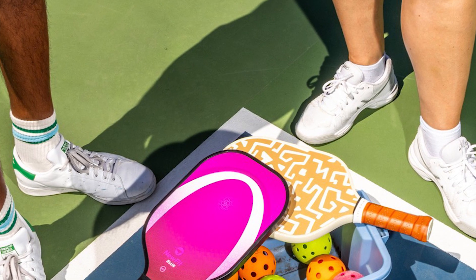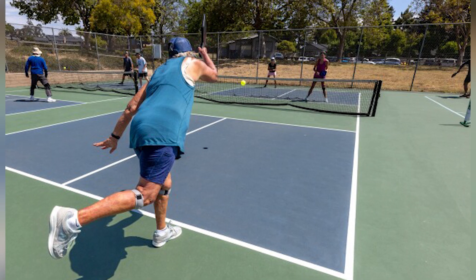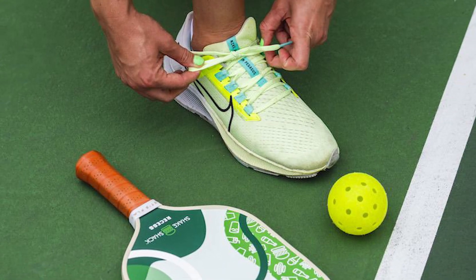Durability. The durability of your pickleball shoes is vital, especially if you play frequently. Quality shoes are an investment in your game, as they will last longer and provide consistent performance. Shoes designed specifically for pickleball are more likely to withstand the wear and tear of the sport.